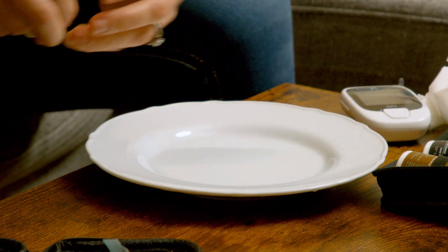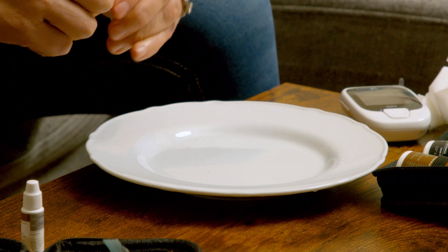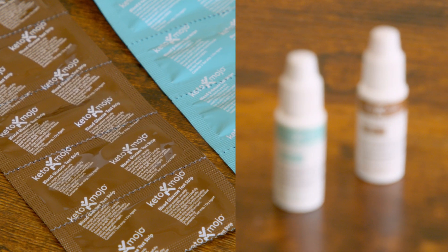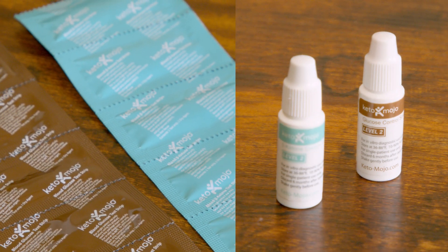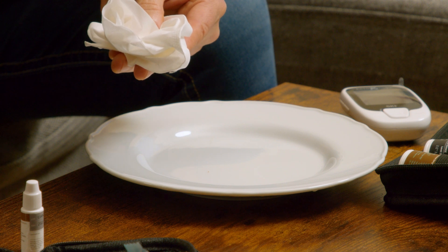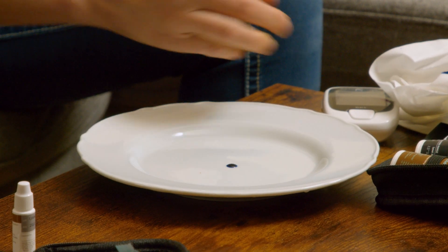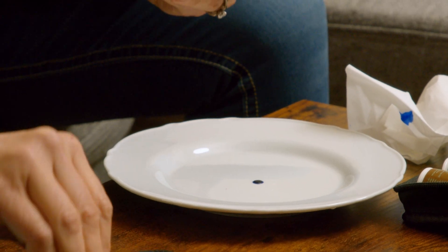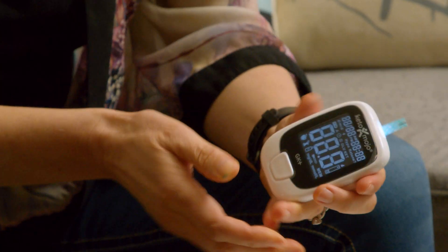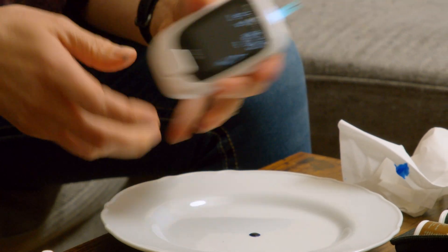To do the control test, you start by first picking which solution you want to use. We're going to do ketones first. Notice that the color matches the color of the strip packaging, and even the liquid is the same color. The instructions are to discard the first drop, and then put the second drop on a non-absorbent surface. Put that aside for now — and again, this is ketones, it's blue, so we know to insert the blue ketone strip into the meter. As soon as a blood drop appears on screen, it's ready to test.